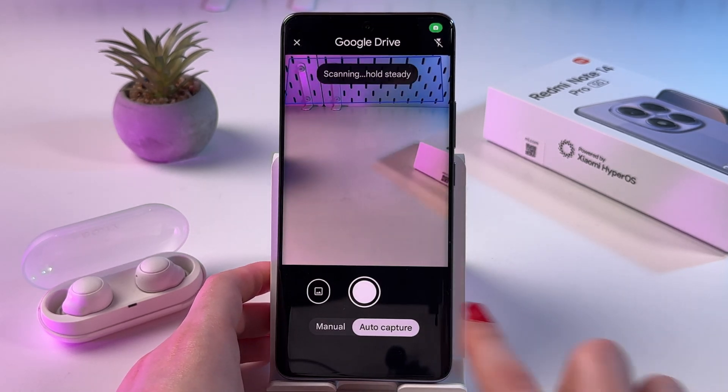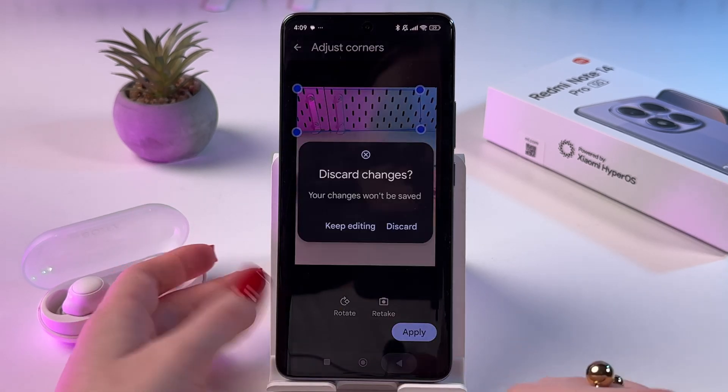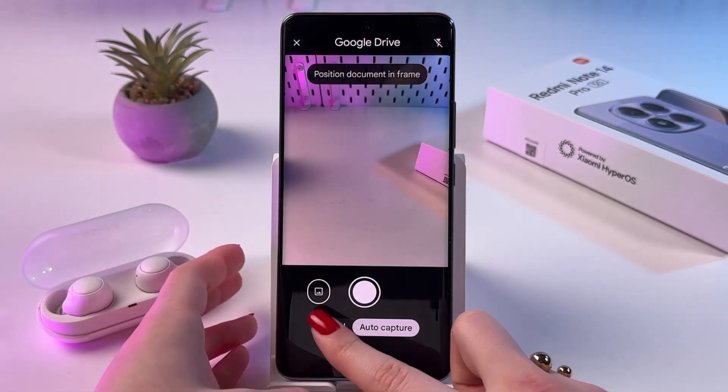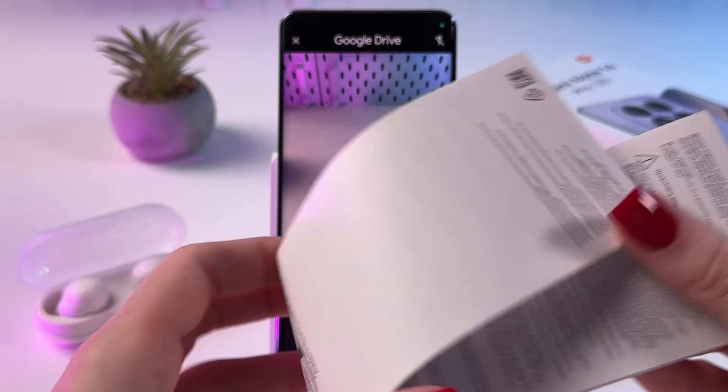After that, I suggest you switch from auto capture to manual, because as you can see, sometimes it captures the wrong thing. So I'm going to switch to manual and now take your document you want to scan.